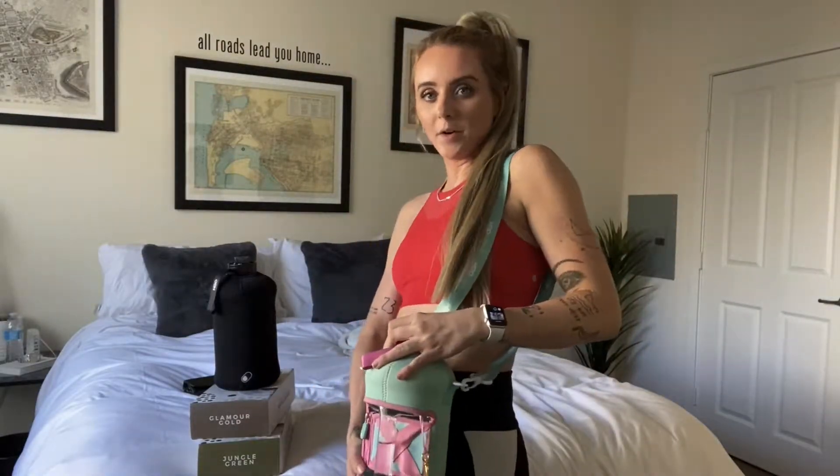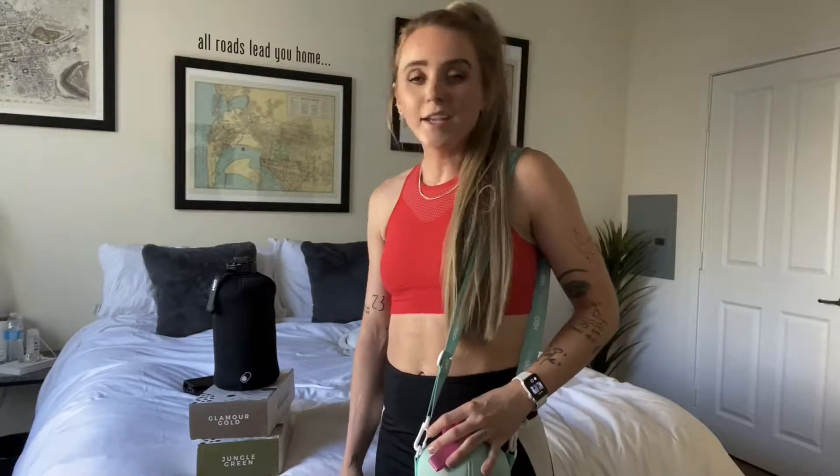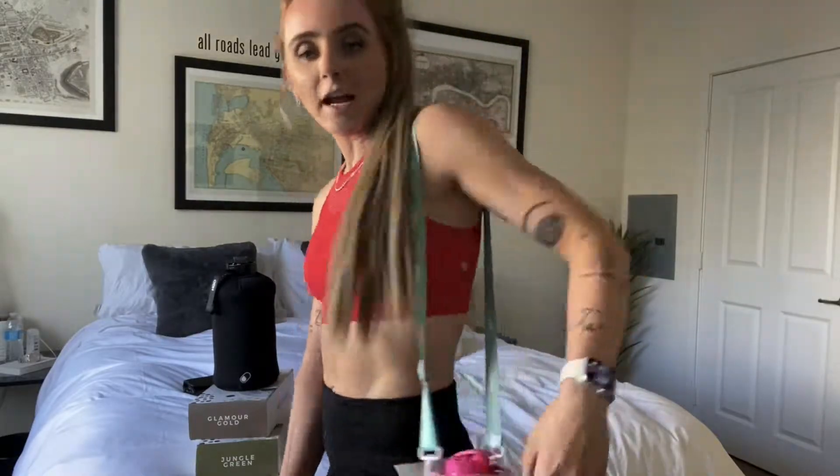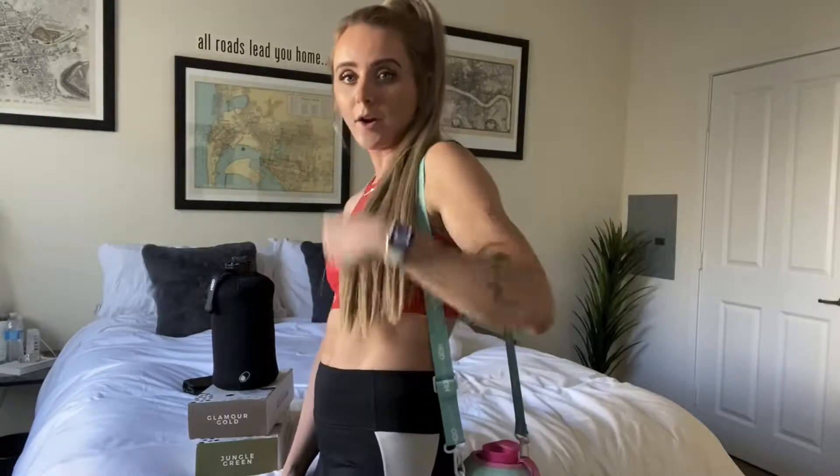It's literally like a purse. People are asking me: what's the difference between your water bottle and a Hydro Flask or a Yeti? Excuse me, but can your Yeti do this without spilling everywhere? Let me know, because it doesn't.